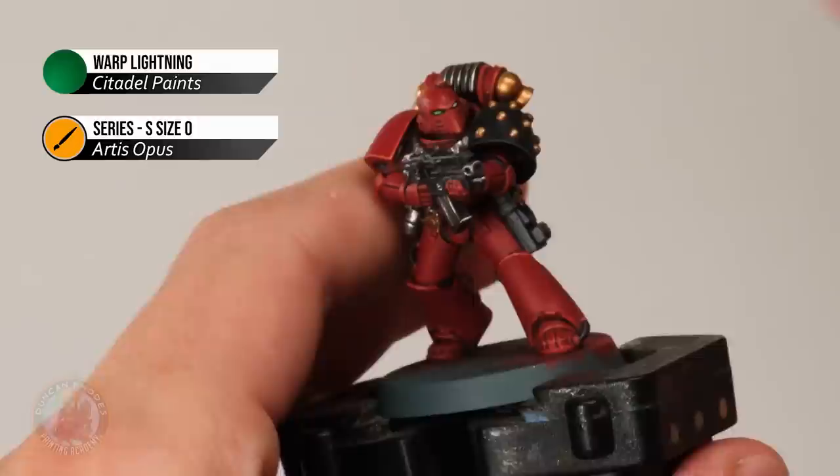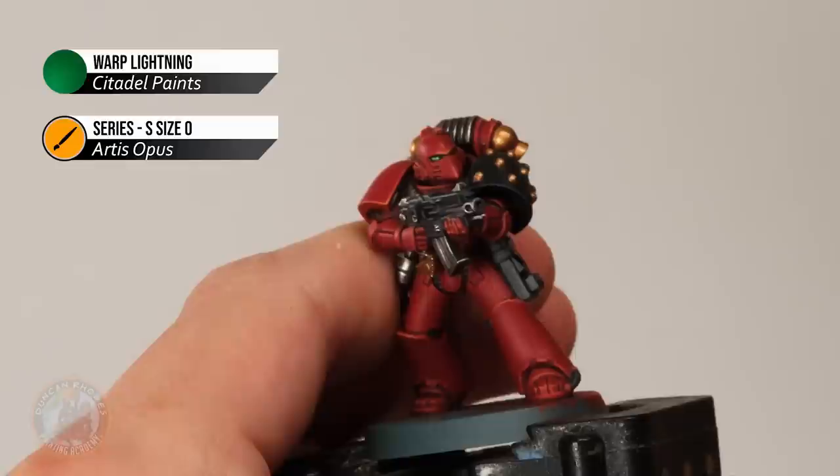Once you've done the eyes, you're ready to apply the transfers to your miniature, then you can base it. It's entirely your choice what basing method you go for, but in this case I'm going to go for an urban rubble base.